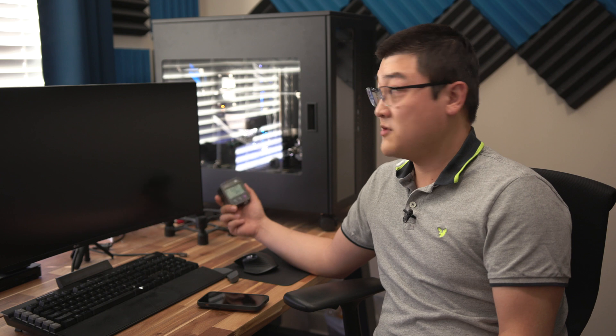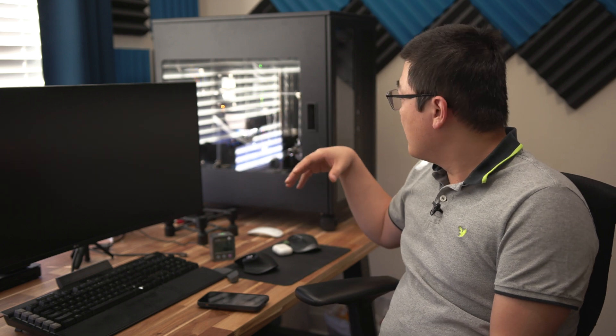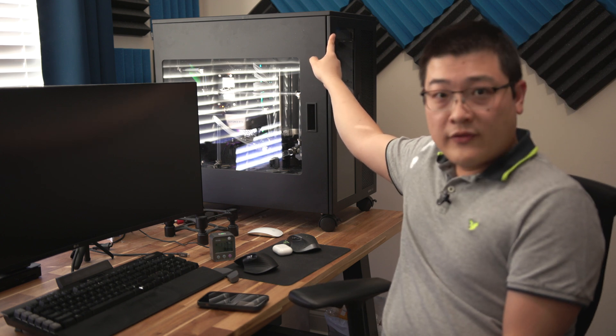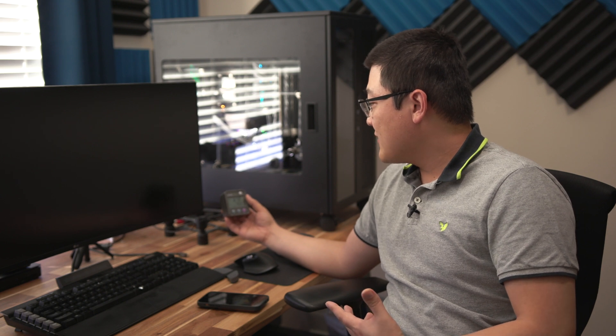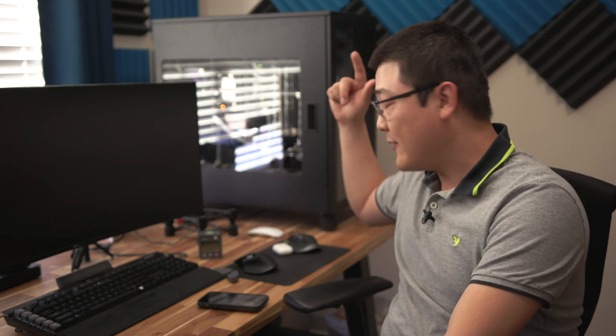Right now it's plugged in and powered off, and it's drawing about 10 watts of power. There are some RGB LEDs on the motherboard and a Aquero fan controller running in the background. At 10 watts of idle-off power, it's estimating a cost of about $8 per month just leaving it off 24/7 — which is actually quite surprising.